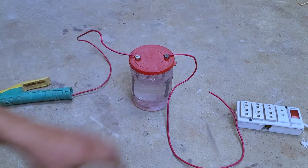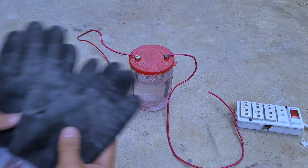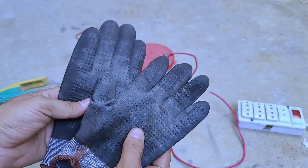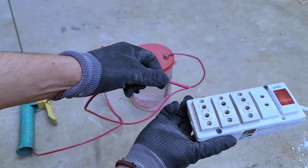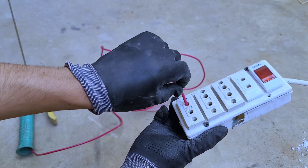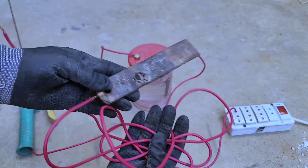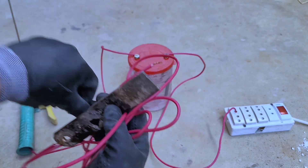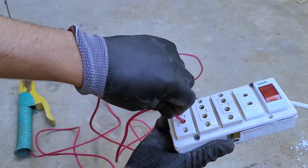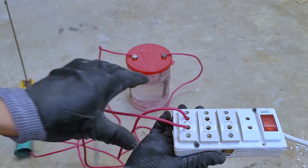As you saw in the video, we are reading the welding system and the items used in this system. Safety is first when it comes to performing an experiment, so we will use gloves for safety. One end of the wire is connected to the extension cord which produces a current of 220 volts. We connected another wire to the extension cord which produces the same amount of current.